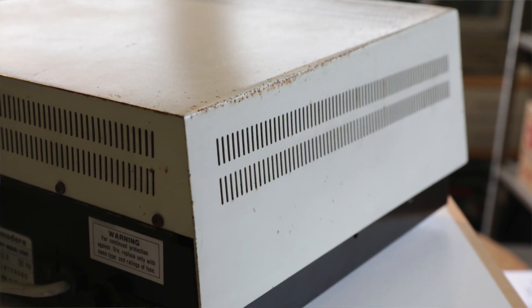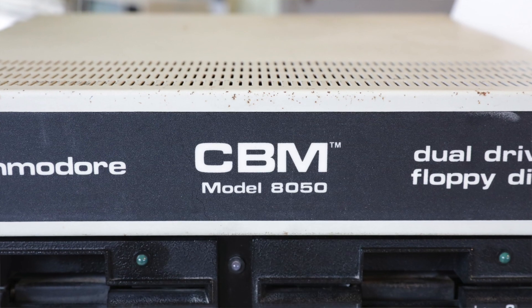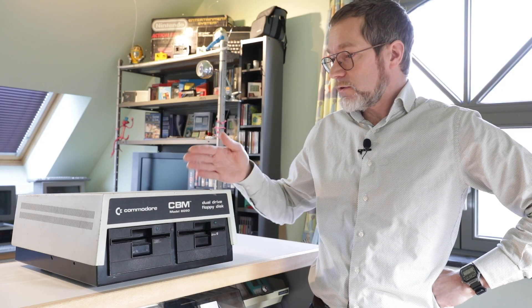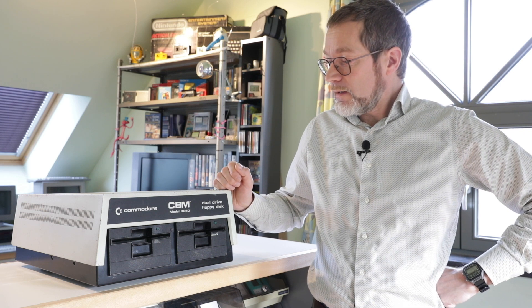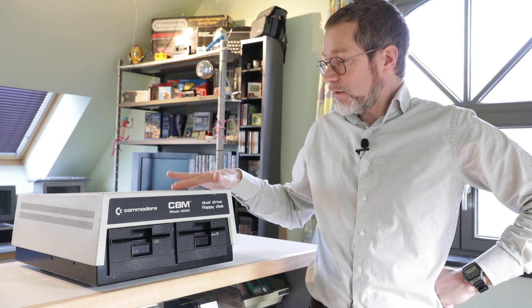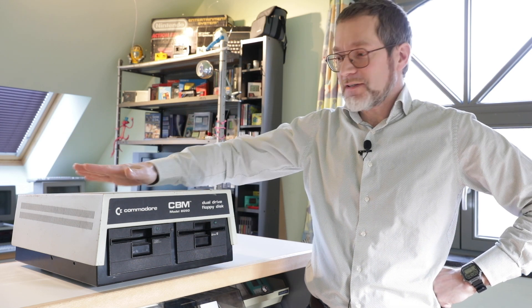When I picked up this piece it was in a pretty bad shape — stored for decades in a dirty and moist environment. You can still see the rust on the outer case. I'm not going to repaint it because it's 40 years old and it looks like it. It shouldn't look new. It's the original color, the original paint, and the original rust, so let's keep it.